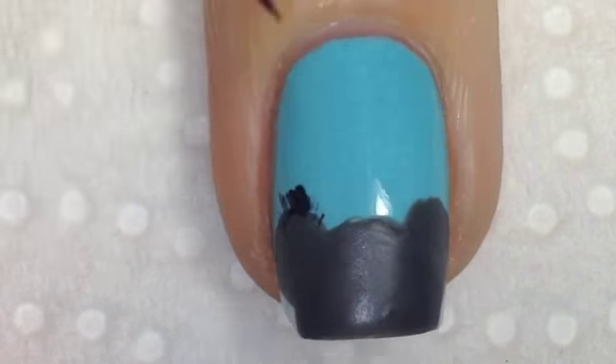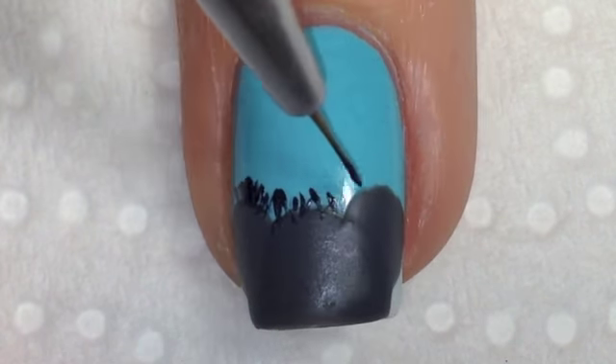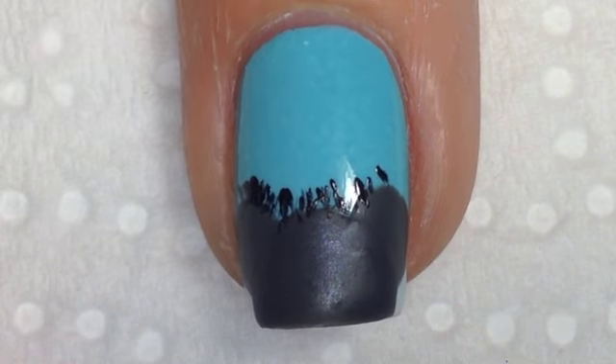Once your Koala bears are dry, come in with the darker grey polish and a fine detail brush and create some feathering lines just to make him look fluffy.